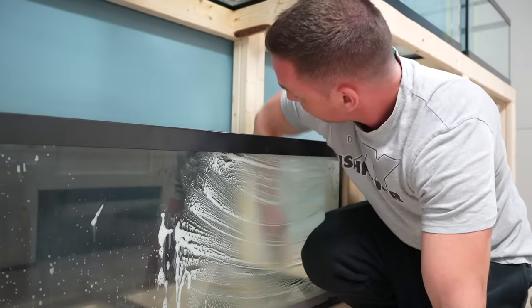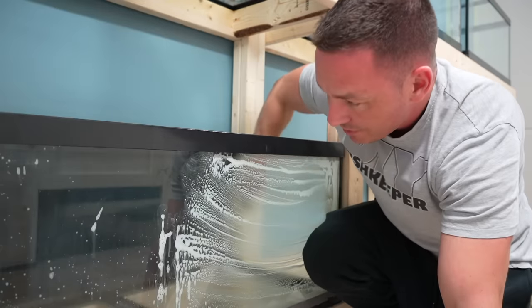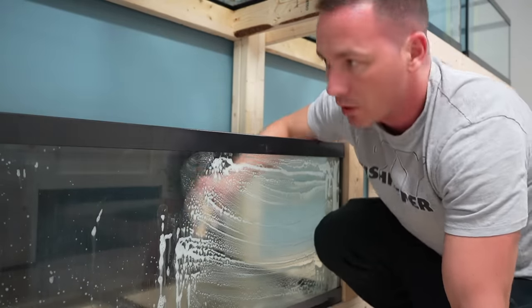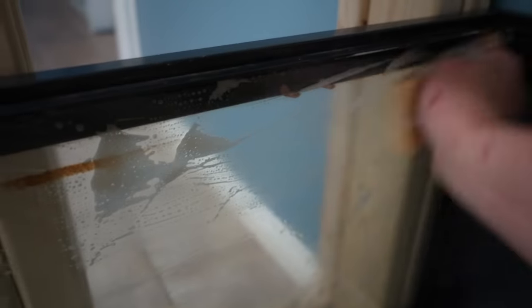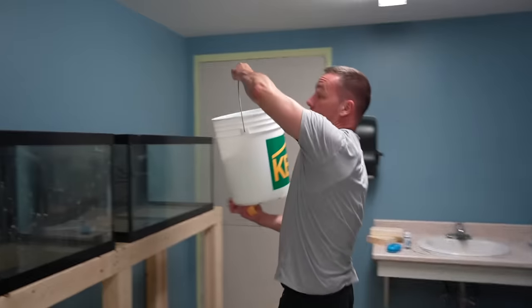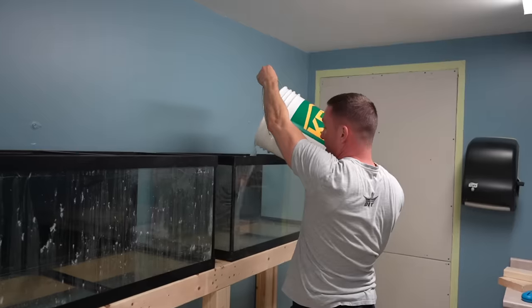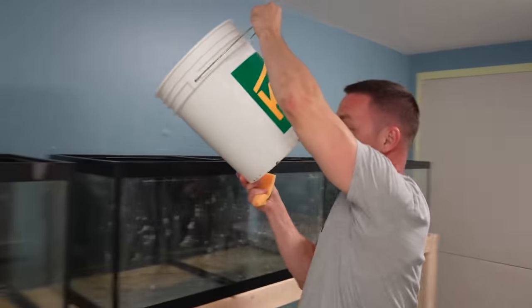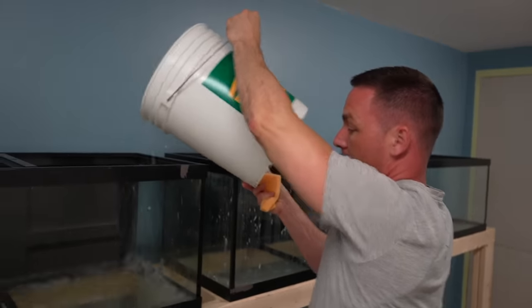If you've got a spare 30 minutes or an hour, you could do this with your fish in there — it's not going to be a big problem. I left the worst tank for last and it's making it look like this was never a problem. These are the types of videos I love because they're so useful, everybody can do this, and it's so satisfying. To clean off the oxalic acid, just add a little water to each tank for a basic rinse.